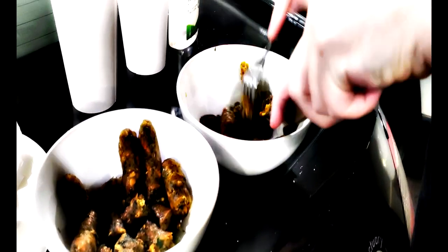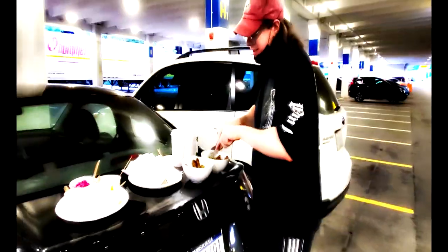They'll give you the condiments in little paper-cut bowls, and you can cut this up and make your own bowl. You can eat it on the back of your trunk. This is an Ikea hack.